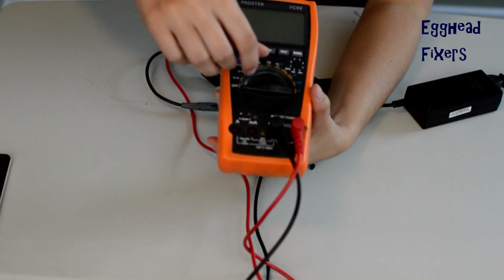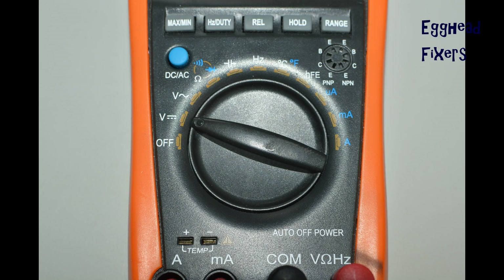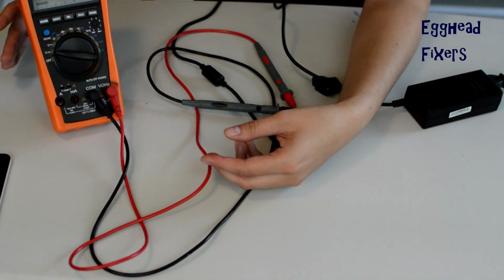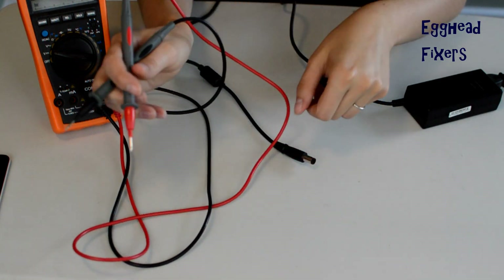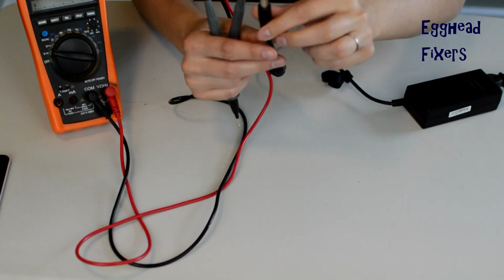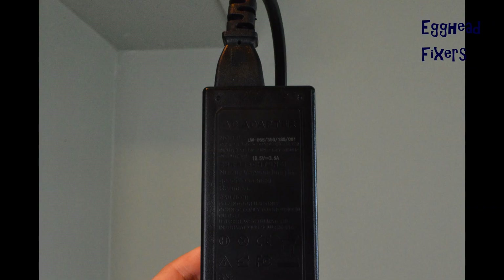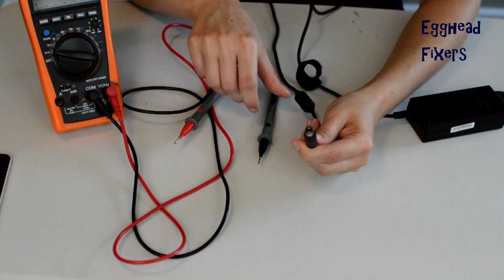The first step in testing your charger: take your multimeter, look at the dial, and select the DC voltage setting. Once you've done that, gather up everything you need — your red and your black tester, and your charger end plugged into the wall. Take the block and look at what voltage it says it should be putting out. For example, this reads 18.5 volts, so it should be near that if it's a good charger — either about half a volt higher or half a volt lower.